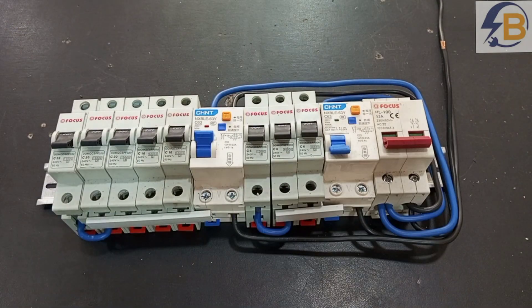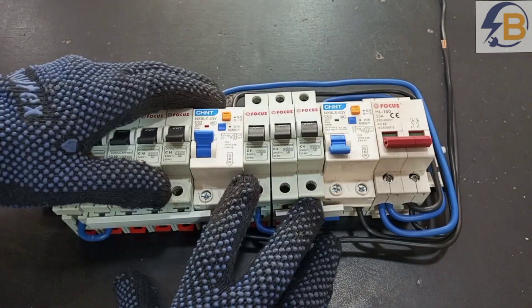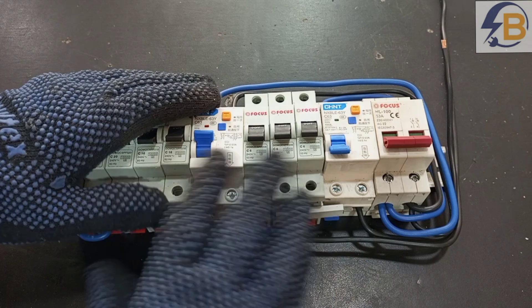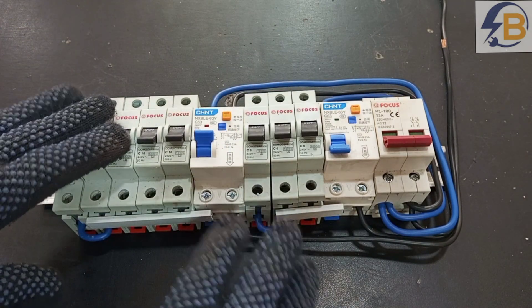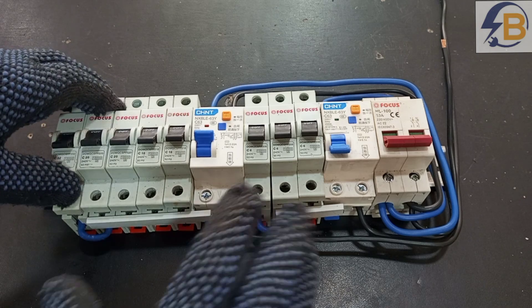First of all, in installing the split RCD consumer unit, we have to know what we need and then we have to select the correct size of breakers according to the need of the installation.